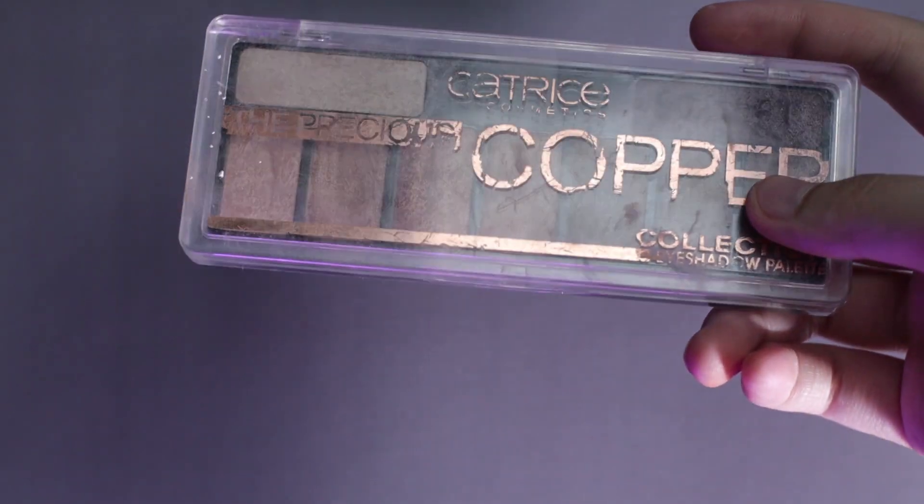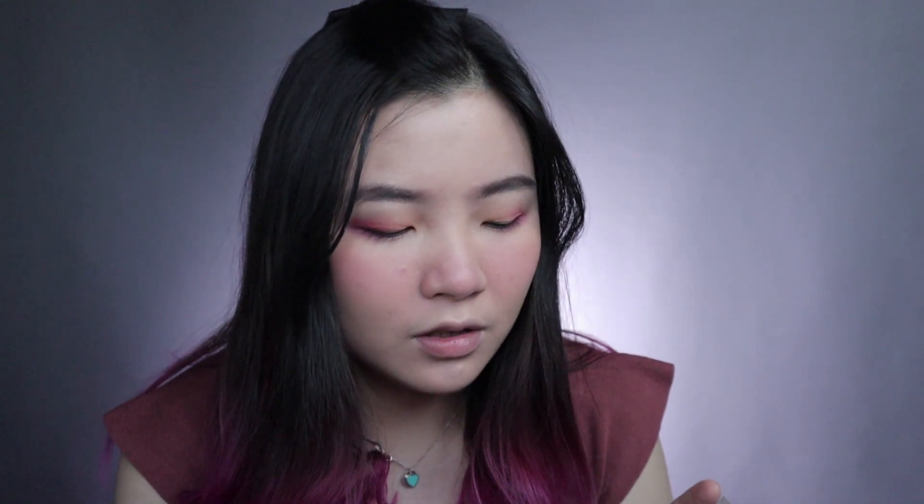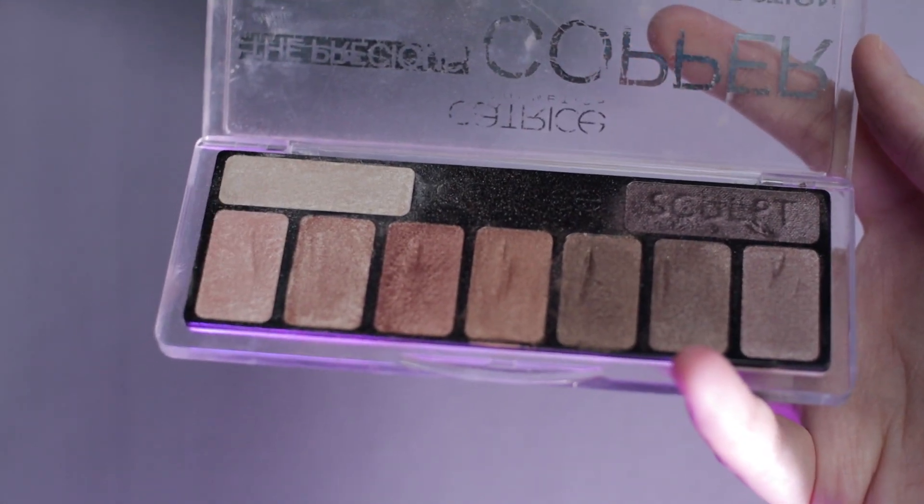After I done with the eyebrow, aku bakal pakai highlighter. The first one untuk mata. Aku bakal pakai dari palette Catrice The Precious Copper Palette. Aku bakal pakai yang warna putihnya di the inner corner. Jadi setelah udah highlight the inner corner, selesai untuk bagian mata.